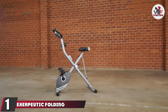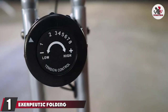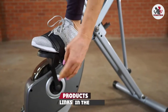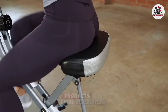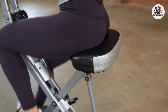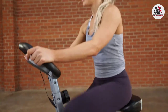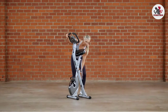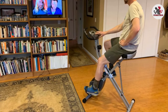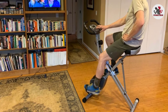At the first position of our list, we have the Exerpeutic Folding Exercise Bike. Gentle cycling is an ideal choice for rotating hips externally or preventing hip pain as it gives a good range of motion back. It is said to be a low-impact exercise that improves the stability of the lower body. It helps in preventing hip injuries and lubricating the movement of joints. We have presented you with the best exercise equipment for bad knees and hips. The use of a stationary bike is an ideal choice when it comes to reducing pain and stiffness.